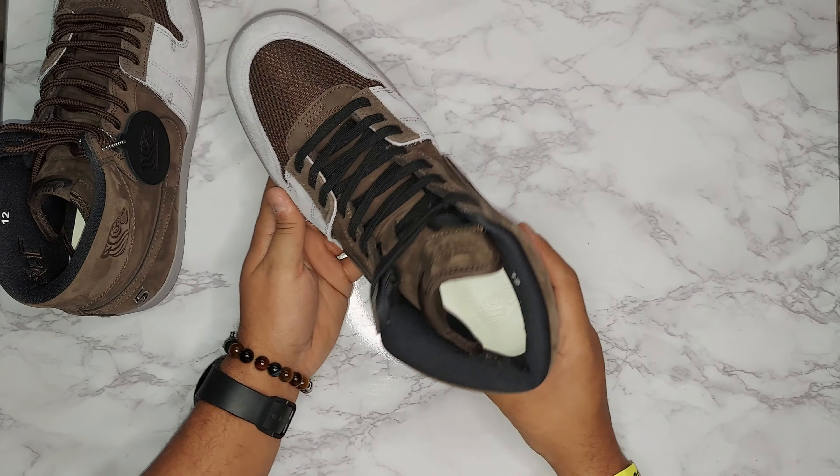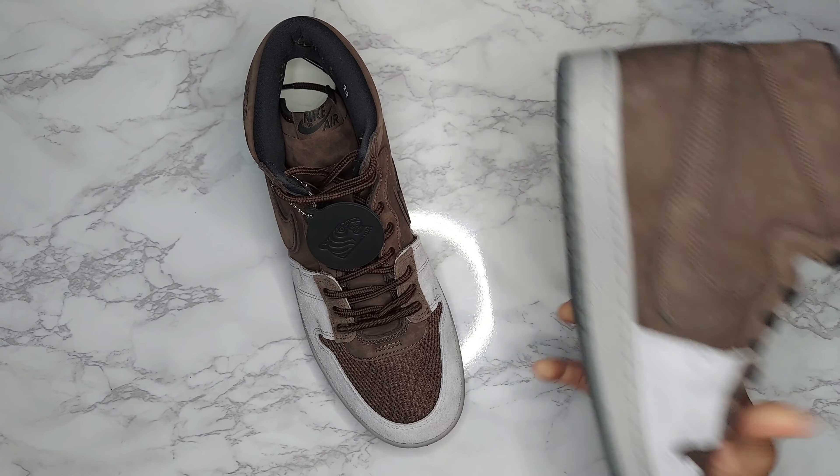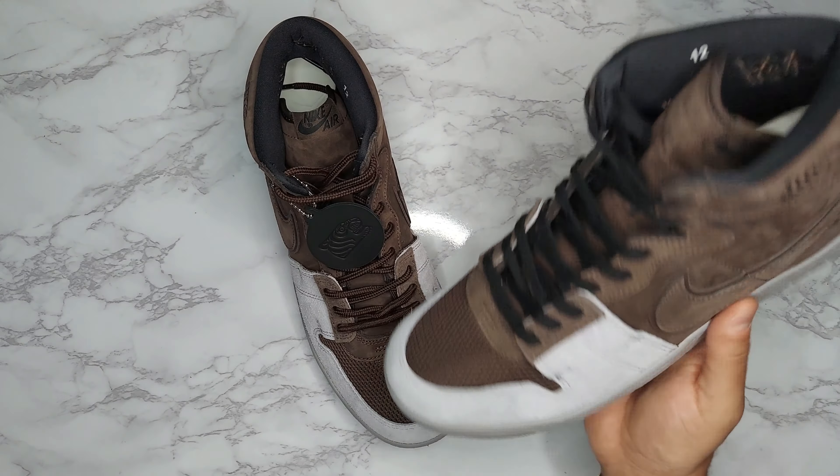The midsole is gray and the outsole is gray as well. The shoe itself is very nice quality, very nicely done overall. I really like the way these came out. They definitely lend themselves to a couple of different lace options beyond what they initially come with.